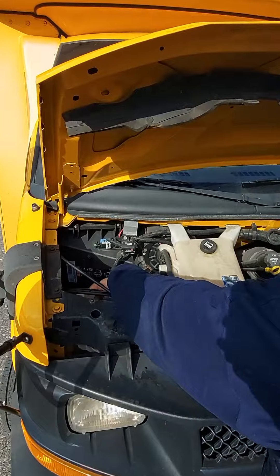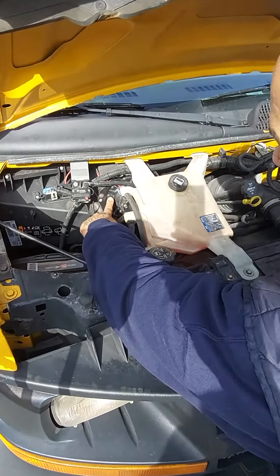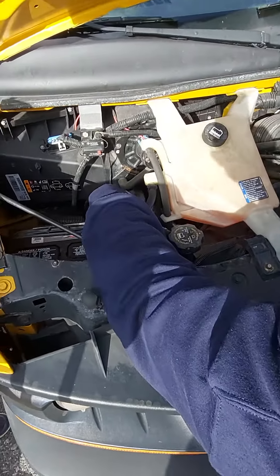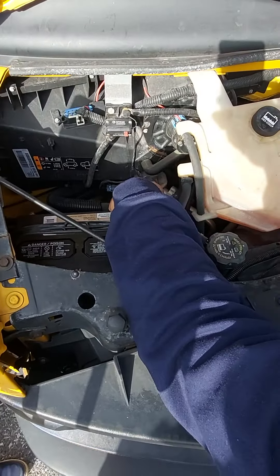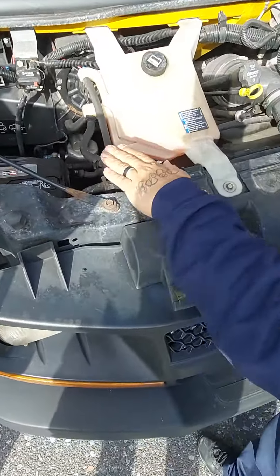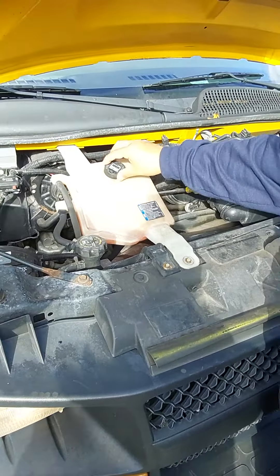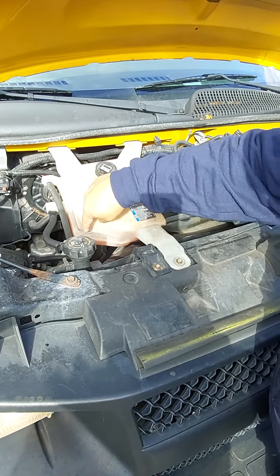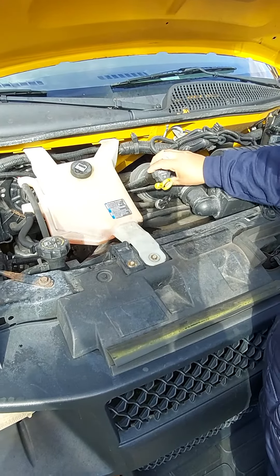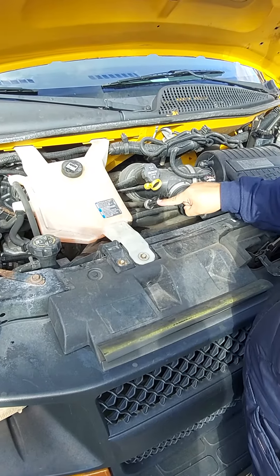My battery is secure to the vehicle by connections, no corrosion. This big black thing right here is my fan blower — not cracked or damaged. Down here, the silver part, is my AC compressor — not cracked or damaged, no leaks. Radiator cap is secure to the vehicle, not cracked or damaged. Radiator reservoir cap is secure to the vehicle and full to the line, no leaks. My oil cap is secure, not cracked or damaged.